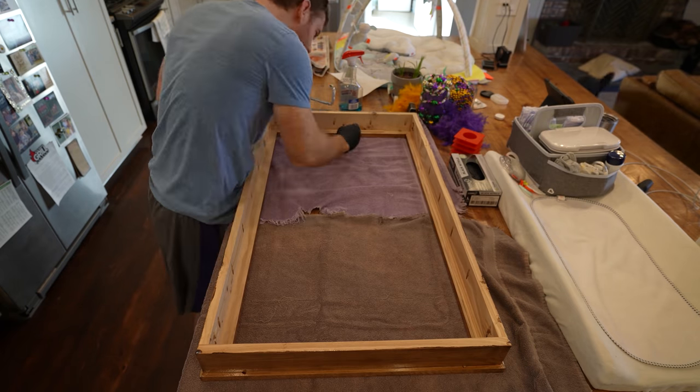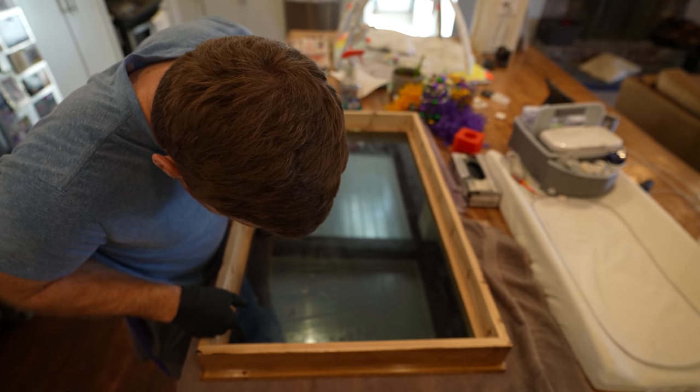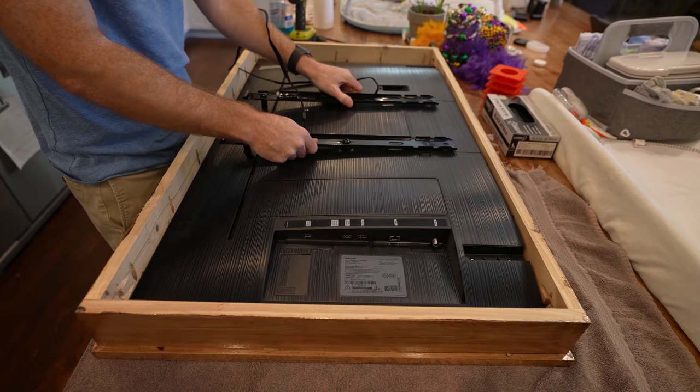I then used silicone to attach the glass to the frame. I also used little pieces of wood to make sure the glass was secure onto the frame.